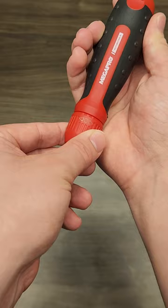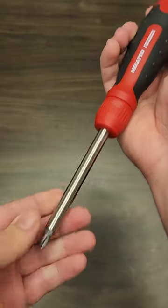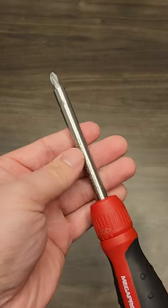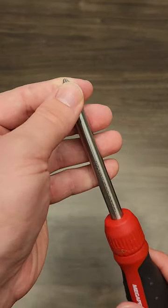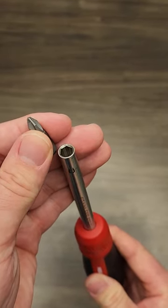It has a collar here that lets you switch between forward, reverse, and fixed modes, and a stainless steel shaft with a magnetic tip holder that holds quarter-inch bits and doubles as a quarter-inch nut driver.